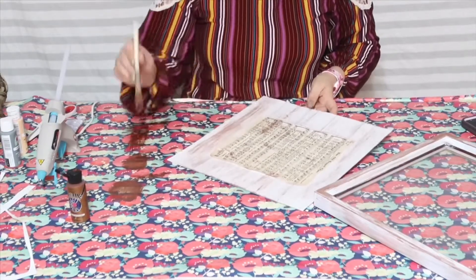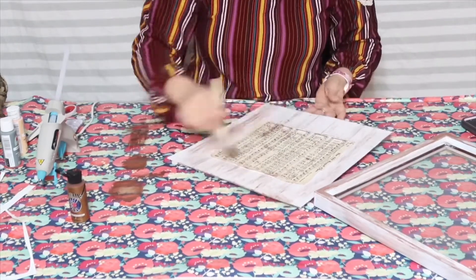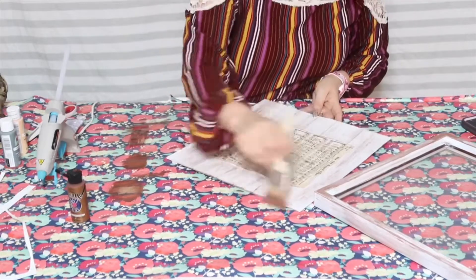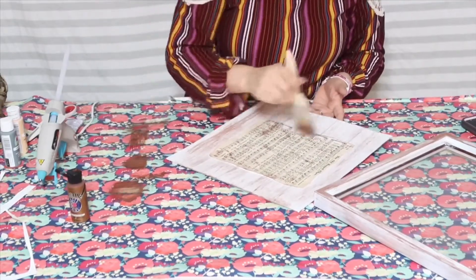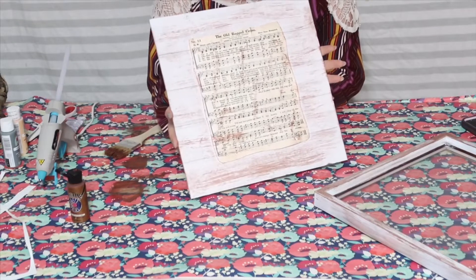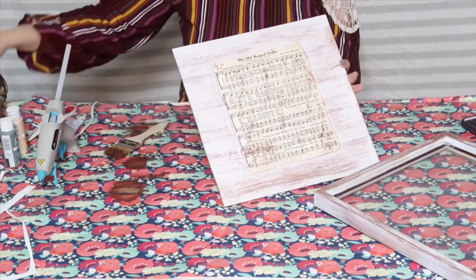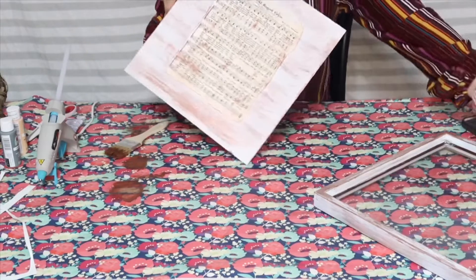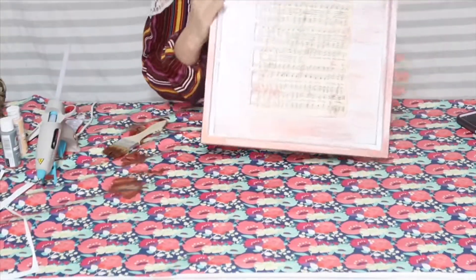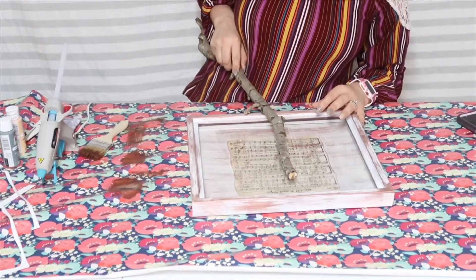I'm doing the stain across the paper too so it looks worn and tethered on the edges. It doesn't really matter because you're going to put it inside the glass anyway. And then you're going to have something like that — it looks like old barnwood, but mine has a metallic finish because I'm using metallic paint. You can use whatever paint you want. After that's done, just put it back in the frame.